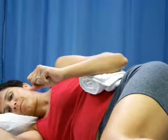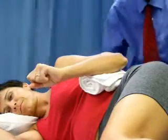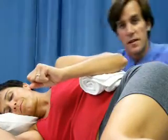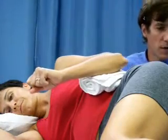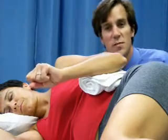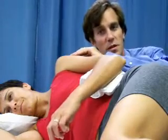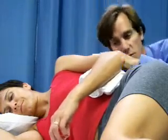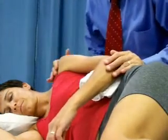We are going to show you how to measure what I would call the external rotator lag — the difference between the active and the passive — and we're going to use this measurement as an interpretation of the strength of the external rotator muscle of the shoulder. We feel that this is very quantifiable, repeatable, and reliable.